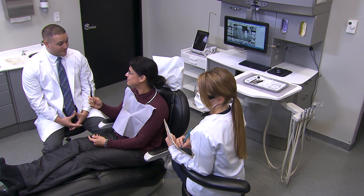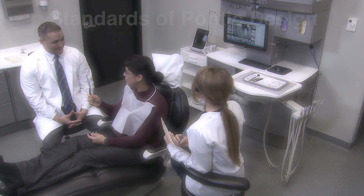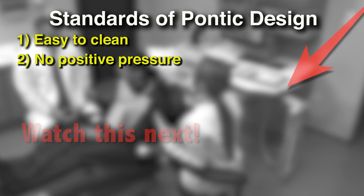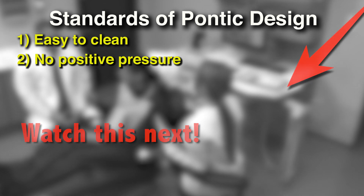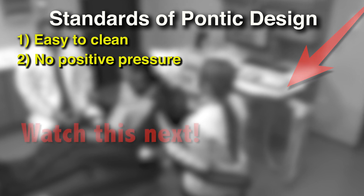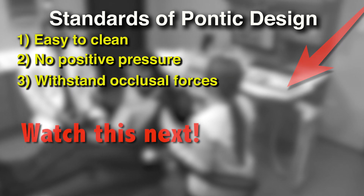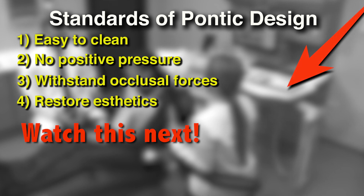Doctors and assistants should all run through a mental checklist of four very basic standards of design. First, the tissue surface of the pontic should be shaped for ease of cleaning. Second, pontics should never have positive pressure on the underlying tissue unless they are meant exclusively for provisional shaping. Third, pontics and connectors must be built to withstand occlusal forces. Finally, pontics should restore aesthetics.